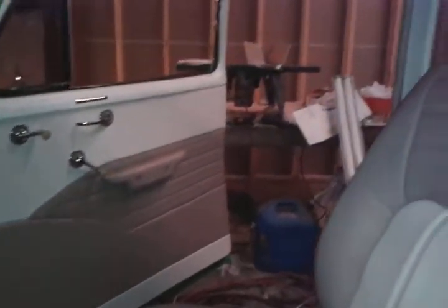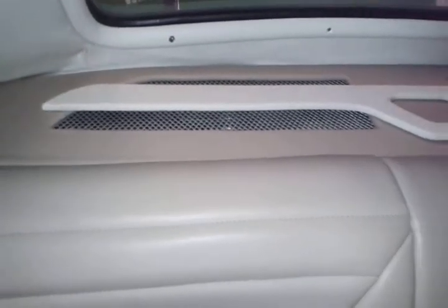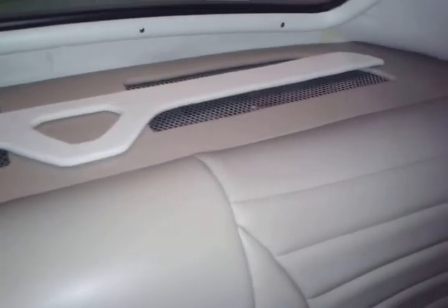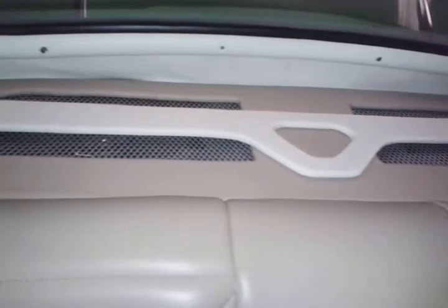Check out this back deck. See that back deck — 3D effect with the mesh under there. There are two 6x9s in there, but this is a little design I came up with.